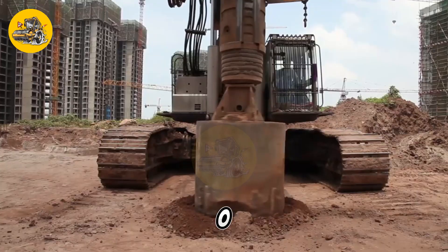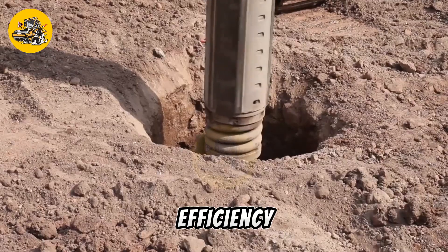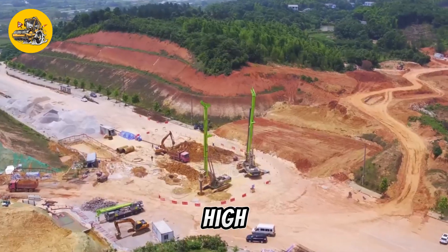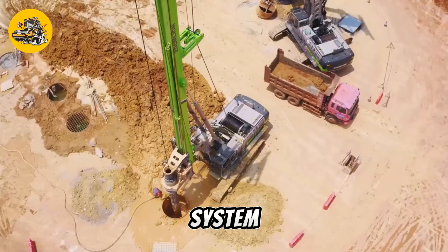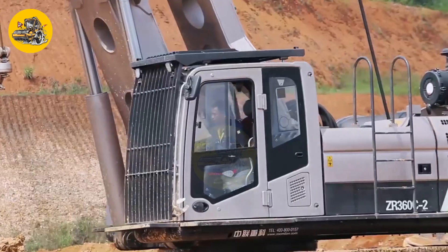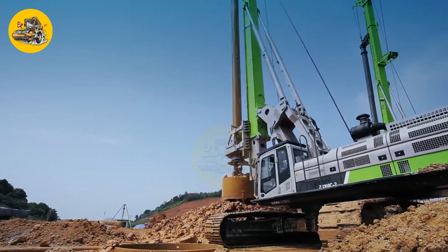The ZR360L is designed for efficiency and productivity, with features such as automatic drilling controls and a high-capacity drilling fluid system. It is also equipped with safety features to protect the operator and the environment during drilling operations.